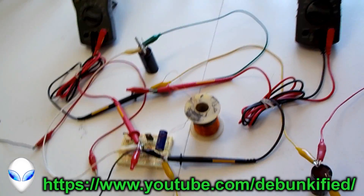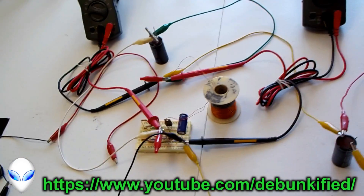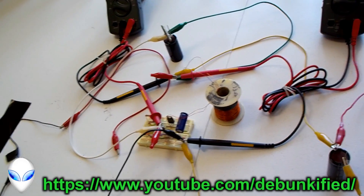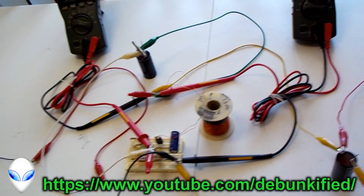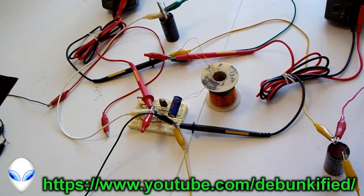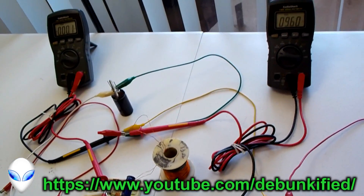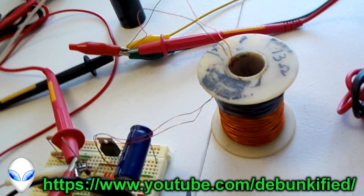Hey YouTubers, you've reached the Debunkify channel. We're going to be showing without a shadow of a doubt that you can get a power magnification, or multiplication, or amplification — it doesn't really matter what you call it — we can get more power into a load. This is our load right here.